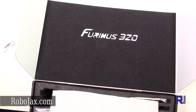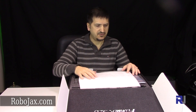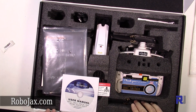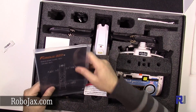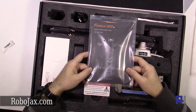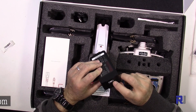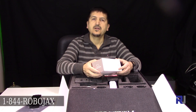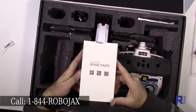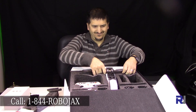Once you open the box, you can see it has been protected very thoroughly — an extra sheet of protection, a user manual, and a quick starter book. We also got a battery charger — this is a four-cell battery charger. Then we have spare parts, which I'm going to open next, and this is the drone.